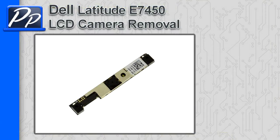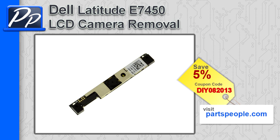Hey guys, this is Roscoe with Parts People. In this video I'm going to show you how to remove the LCD camera on a Latitude E7450. If you're looking for parts for this laptop, go to our website and use this 5% discount coupon.